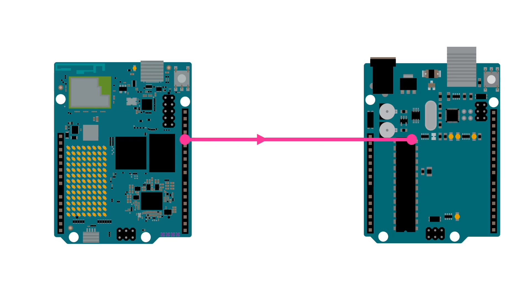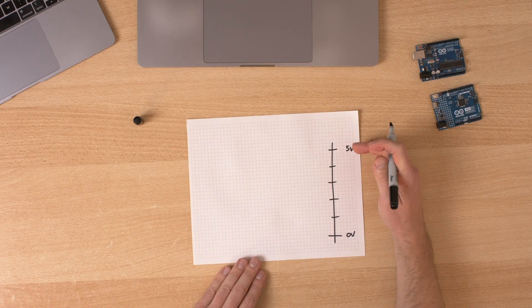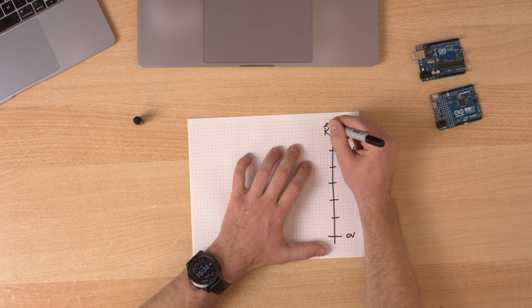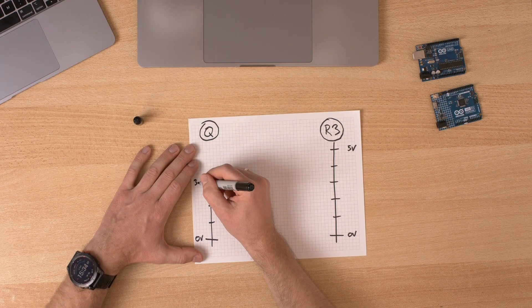Let's start with a simple example: what if we connect two Arduino UNOs together? Let's say we connect the output of a UNO Q to the input of a UNO R3. If we set Q's pin to low, it will output 0 volts, which should be interpreted by R3 as low. And if UNO Q outputs high, it will output 3.3 volts, which should be interpreted by R3 as high. On one side we have our 0-to-5-volt Arduino UNO R3, and on the other side our Q, which starts at 3.3 volts.